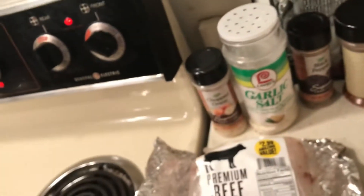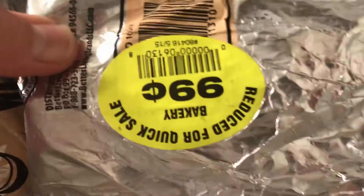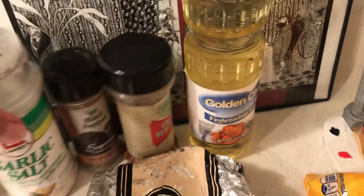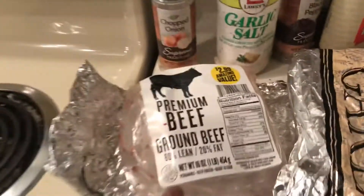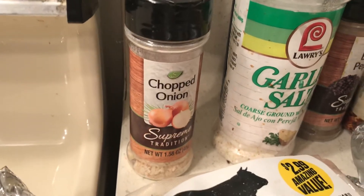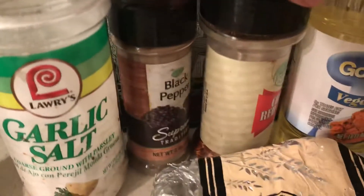I bought this garlic bread — I think the price is still on there — yeah, markdown, 99 cents. Some of you told me you were shopping markdown and it really saves money. To my ground beef I added chopped onion, garlic salt, black pepper, and a little crushed red pepper.